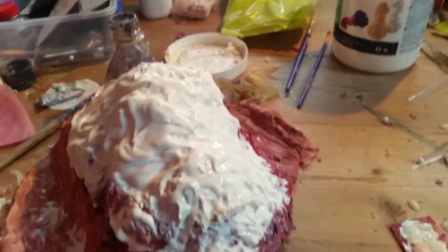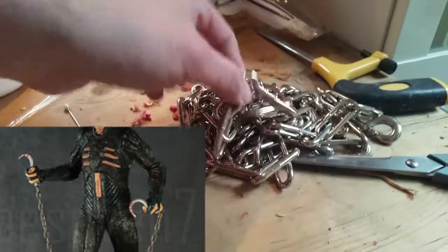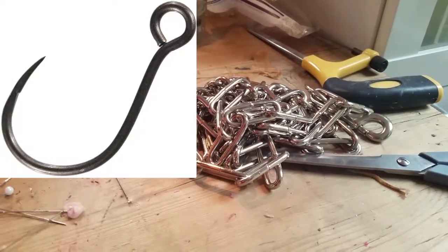We're doing the costume — we'll be doing the Chatterer costume at some point — and the chains, the Chatterer's classic chains. We're working on the hooks for his chain.